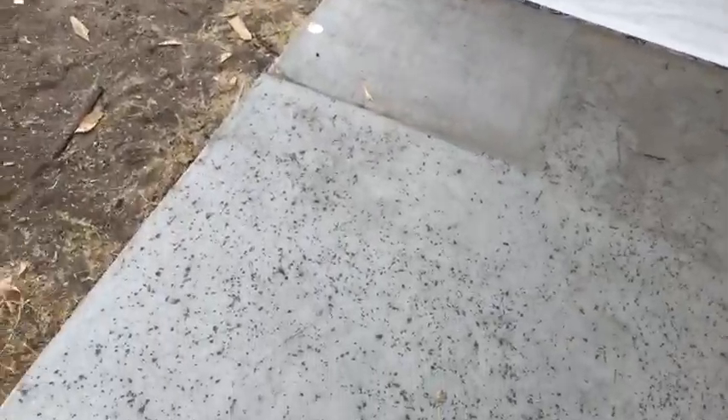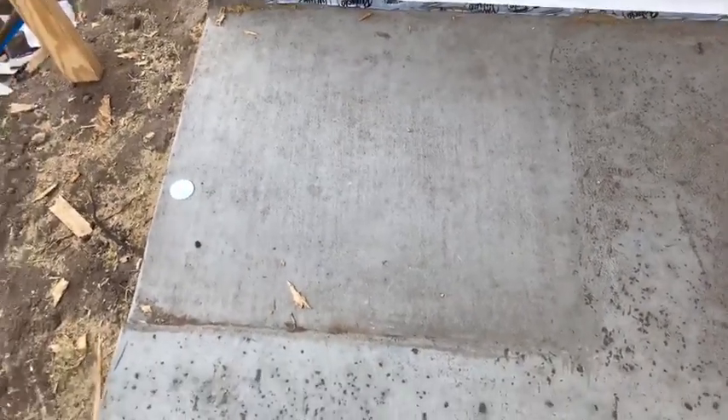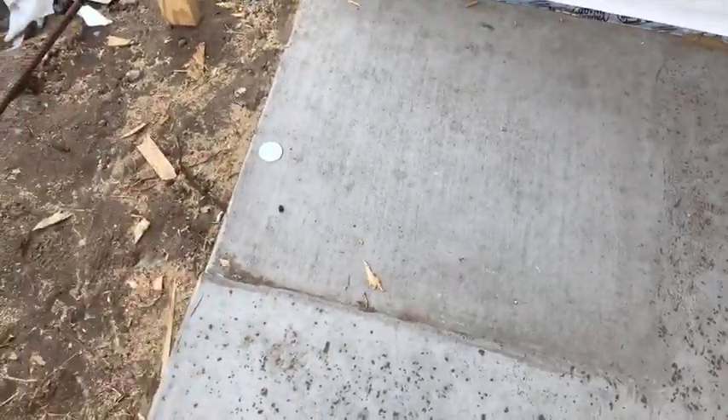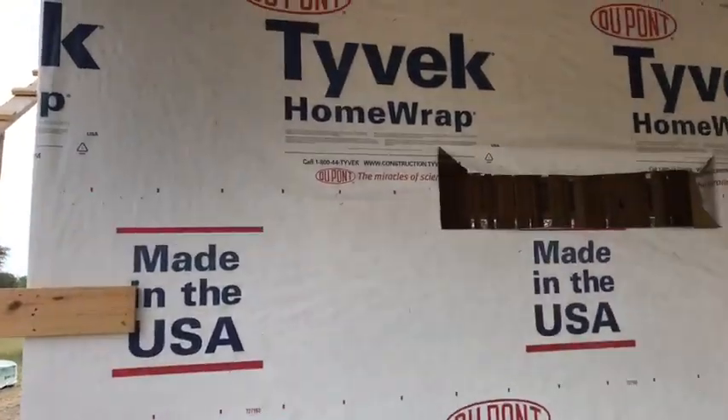This is going to be where the outdoor shower goes. On this shower, instead of having a drain, we took the drain out just to keep any critters and snakes from crawling up into the house. We put a little slope here that will drain off into the yard, so later on you'll see a shower head here in an enclosed area.